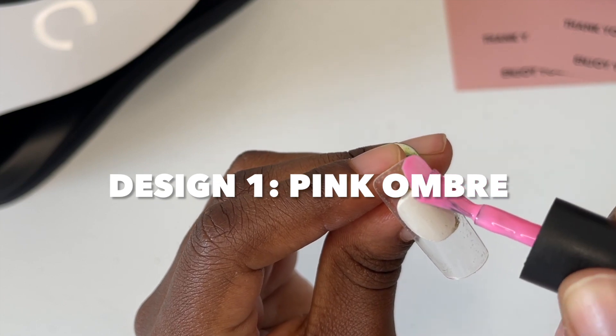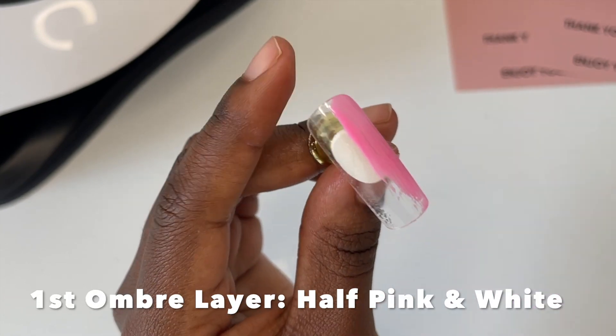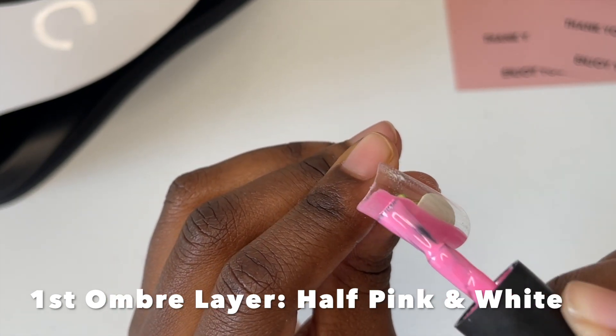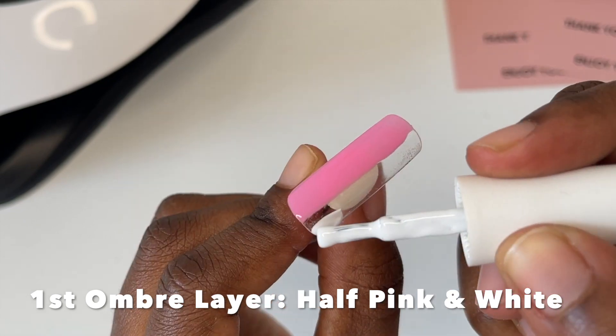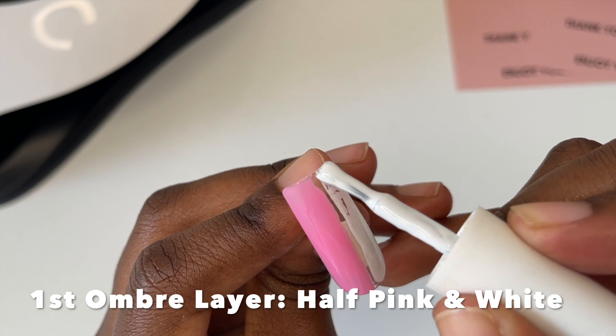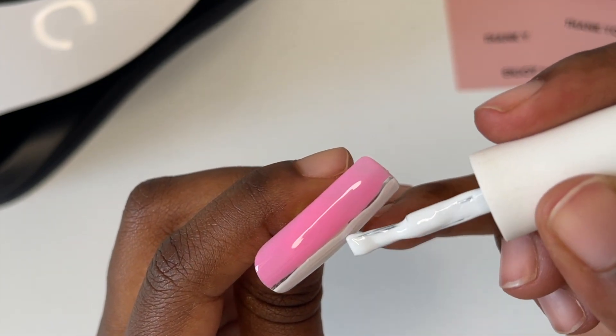60 seconds later those are nice and cured. I'm going to go straight in with a pink ombre nail design and paint half the nail a thin coat of pink. Make sure it's thin because when you're blending out the ombre it's so much easier. So super easy — half of the nail is white, half the nail is pink — and then I'll take a brush and just vertically swipe down gently until I create an ombre effect.